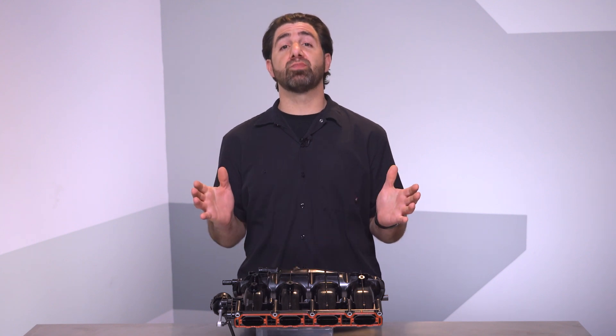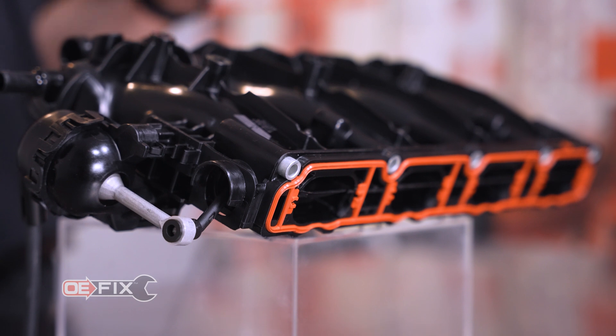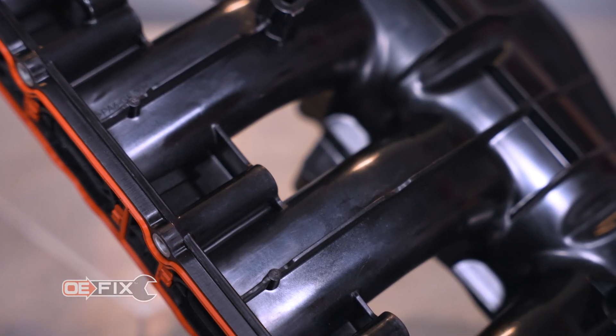Dorman addressed this problem with a new manifold. Our piece doesn't dramatically alter the OE architecture. However, we did upgrade the construction materials.